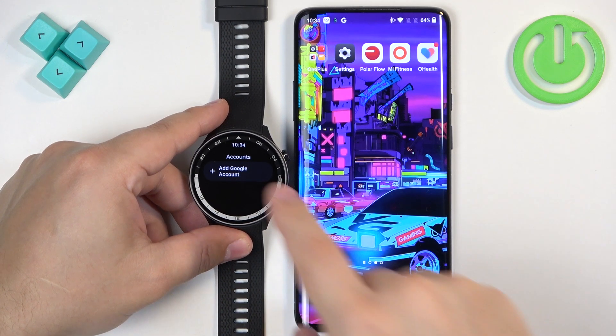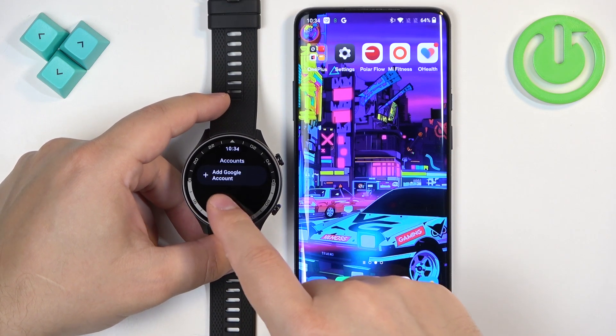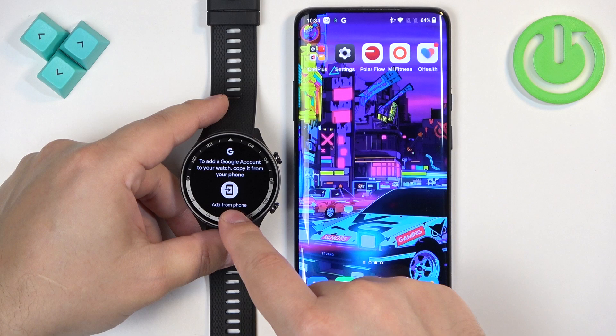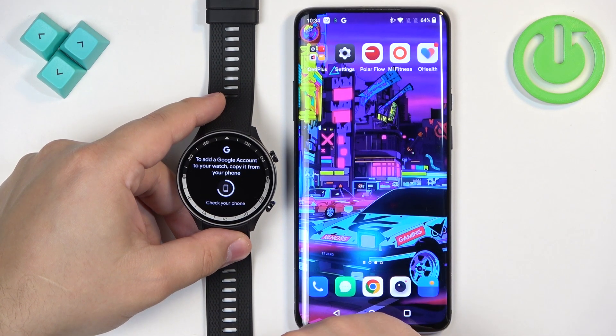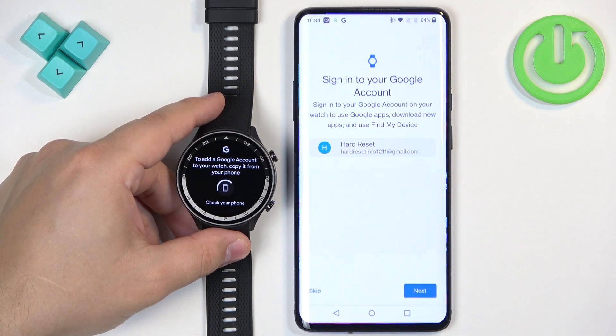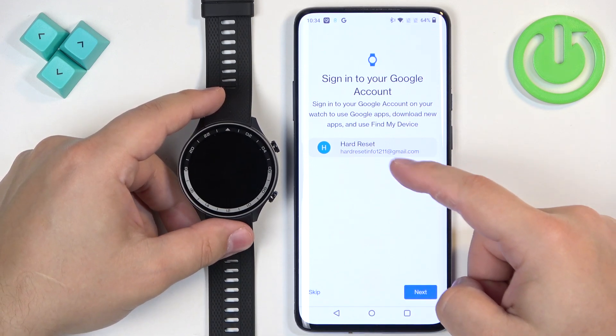As you can see, I don't have any account because it will be here right on the list. But if you have an account right here, you're done. If you don't, you need to tap on add Google account. Tap on this icon right here. It should open a page on your phone like this, and here you can select the account from your phone you want to copy.